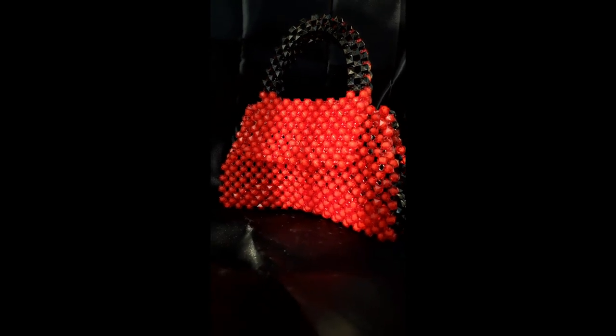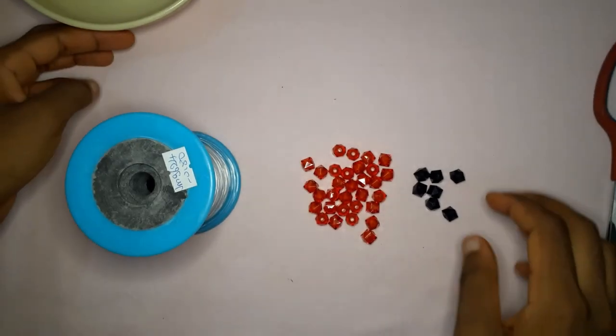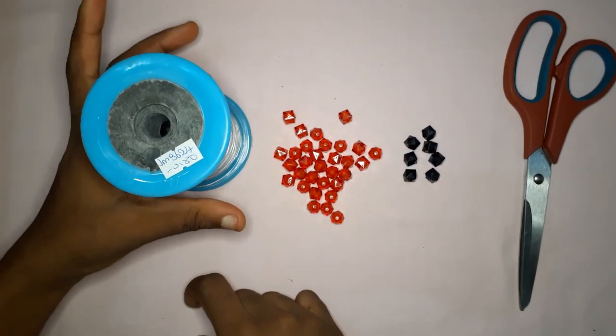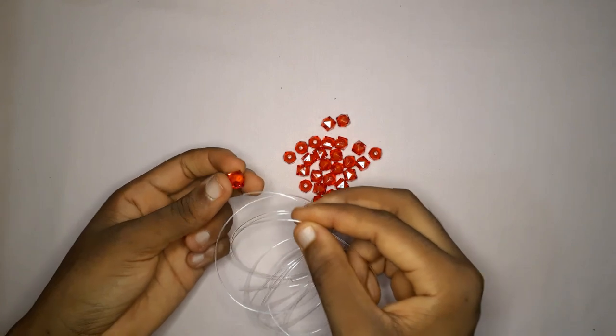We're doing the beaded version, of course, so let's get right into the tutorial. These are the colors of beads I'm going to be using — black and red, all of them 10 millimeters — along with a 0.80 fishing line and a pair of scissors. Go ahead and cut a fishing line that you're comfortable to work with.